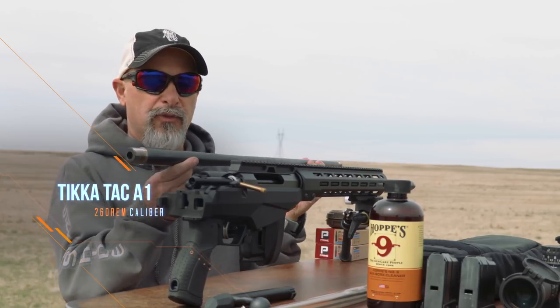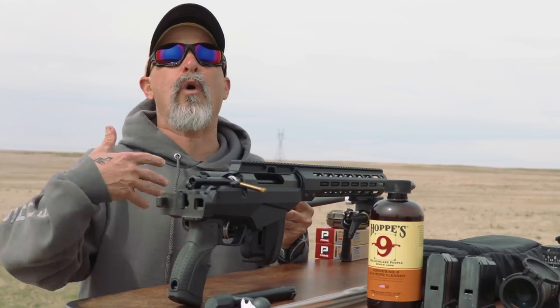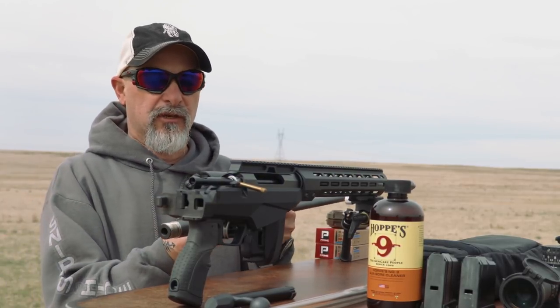We just swapped out the factory 260 barrel. A lot of questions come up — people ask me, why did you do that? Why did you change the barrel?